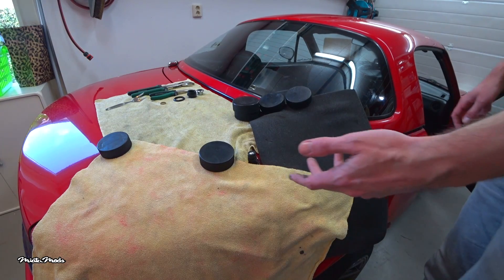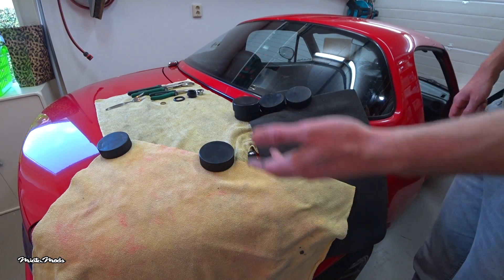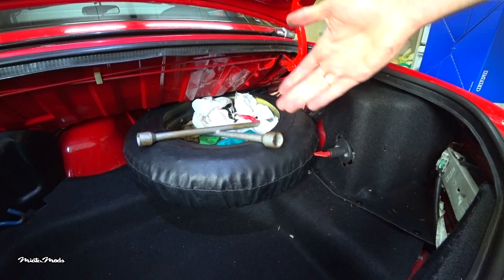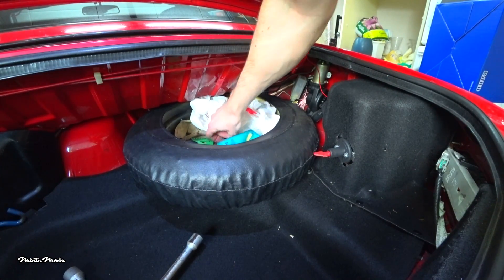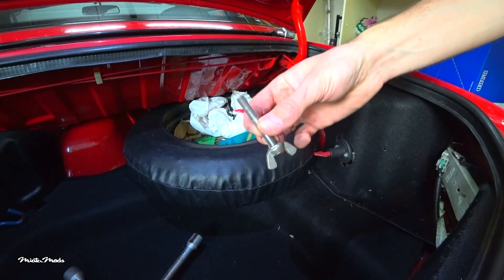There we go. Now the unit is short enough to remove it from the bottom. The next step is opening the trunk — the antenna unit is behind the spare tire, so I'm going to remove that. It's pretty easy, just one big bolt which you can remove by hand.